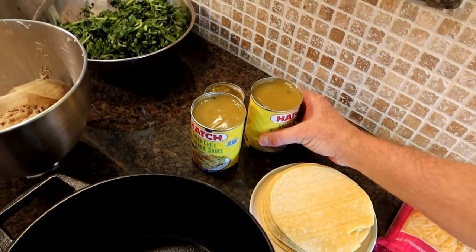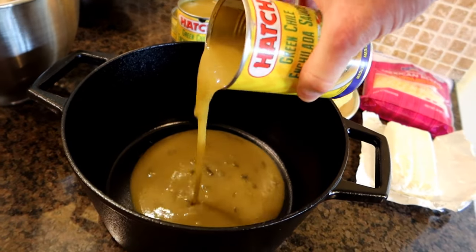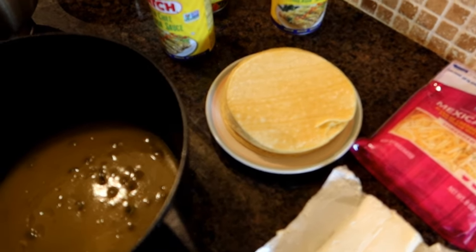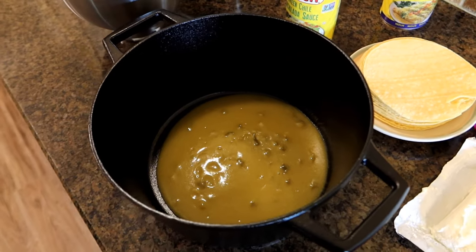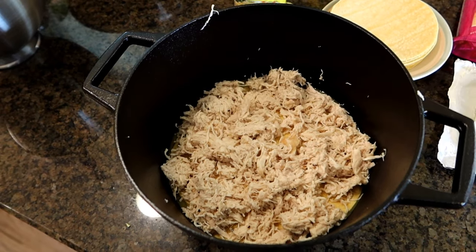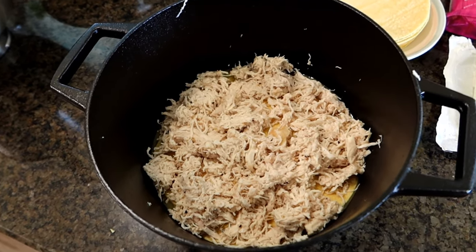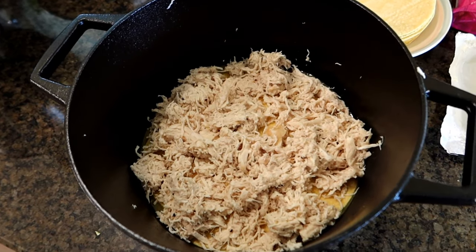We're going to start by putting about a third of the enchilada sauce — about two-thirds of the can — and kind of eyeball that. Next I'm going to take five of the corn tortillas and layer them over the top, tearing them into little pieces so they all kind of fit and overlap a little bit. For the next layer, I'm going to include about half of my chicken and spread that evenly over the tortillas. The recipe says to add salt and pepper, but I already put that on when preparing and shredding the chicken.